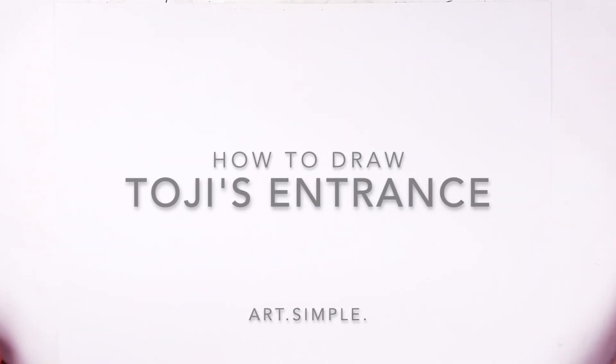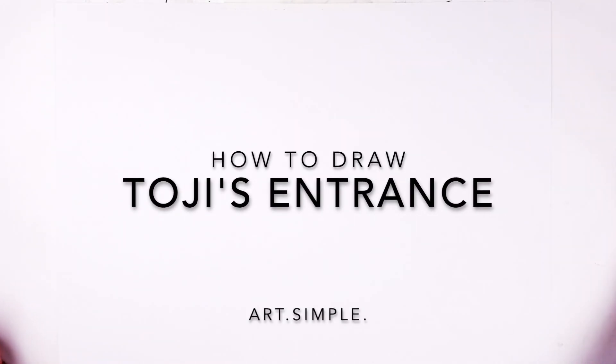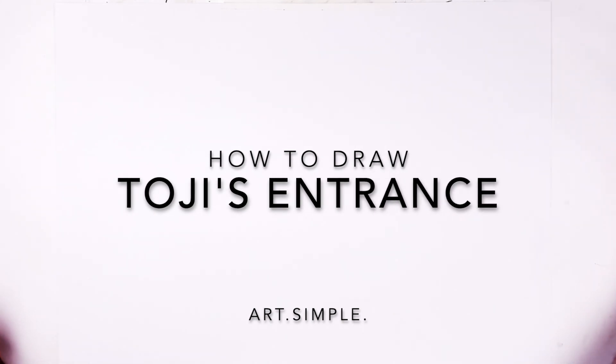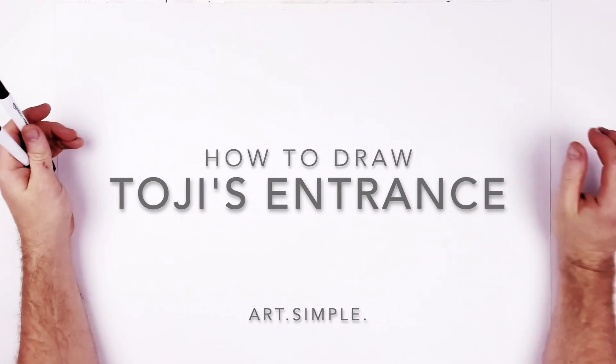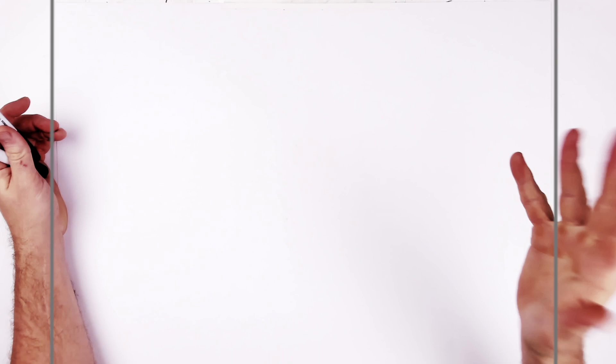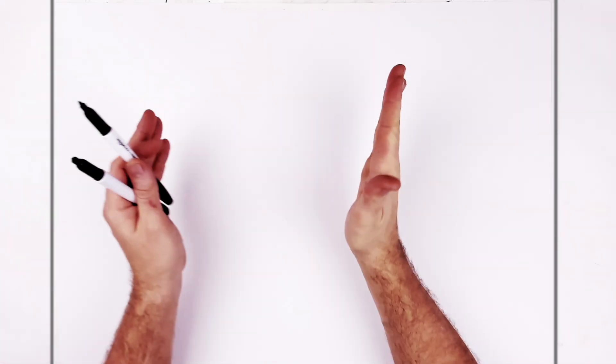Toji's entrance in Shibuya was epic — well, not the first entrance, but when he comes into the domain it was class. So let's give this a draw. On a landscape page, use a pencil, use an eraser, and hit pause if I go too fast. It's kind of tricky because we've got a head tilt in three-quarter pose.